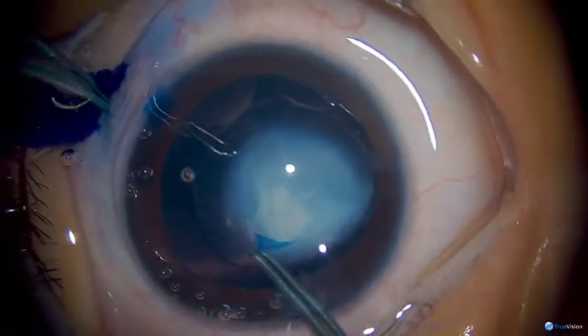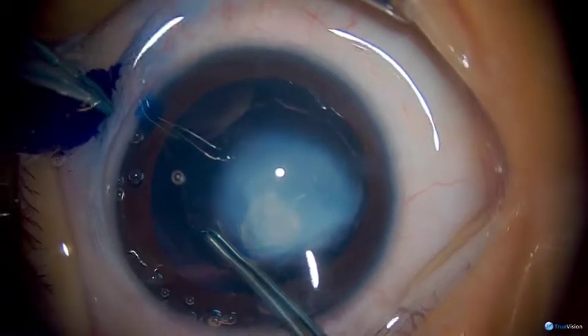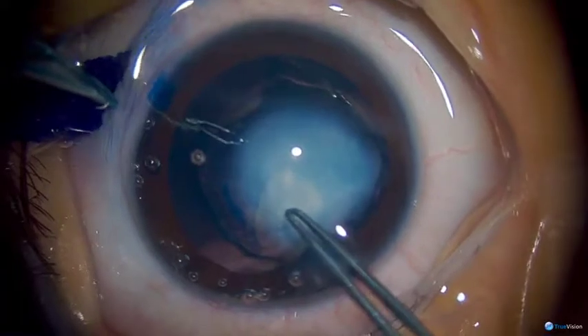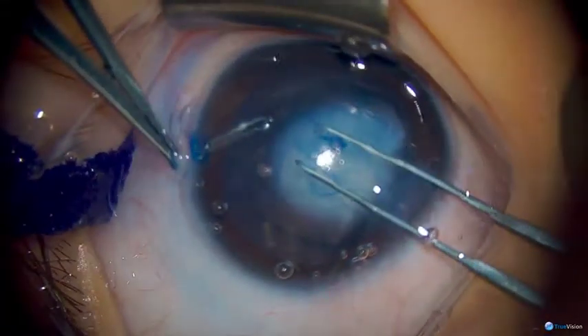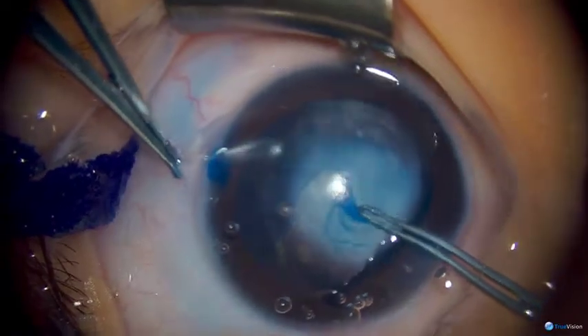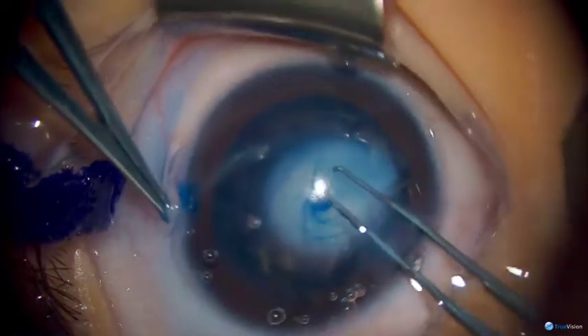You can see how much the TriPan Blue assists with visualization during this capsulotomy. Being only two years of age, one has to be careful to continuously direct this capsulotomy tear back in towards the middle so that we can avoid any radial extensions.